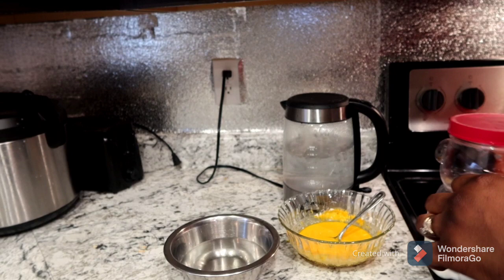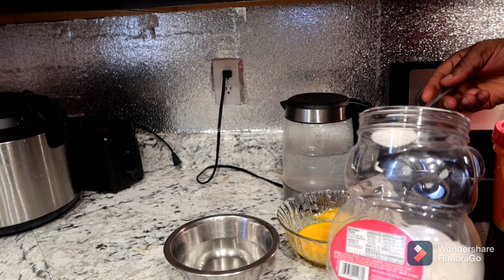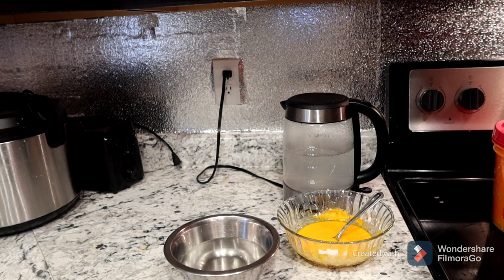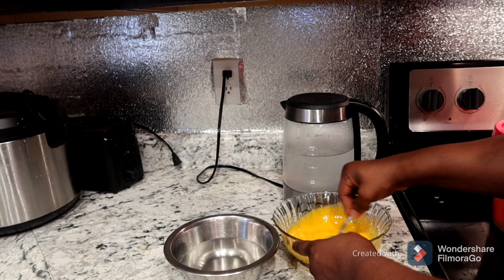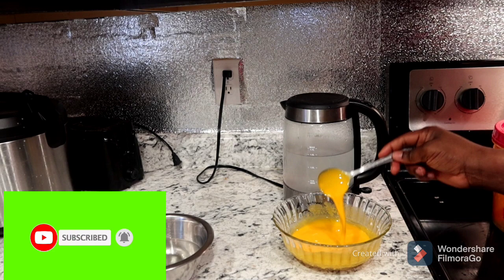I like putting sugar before my custard. I'm going to put it here.